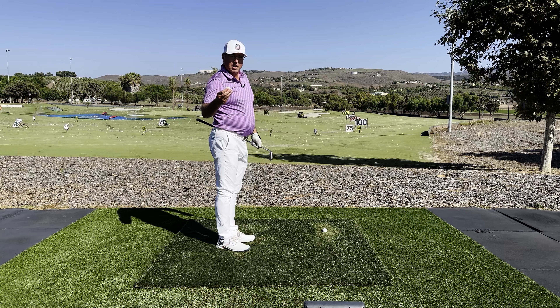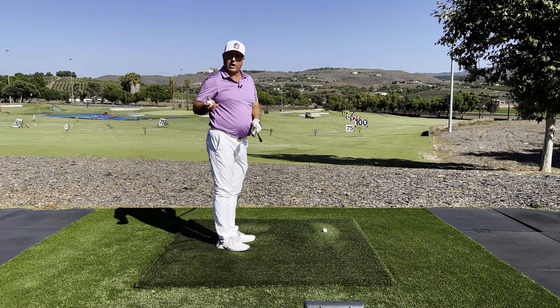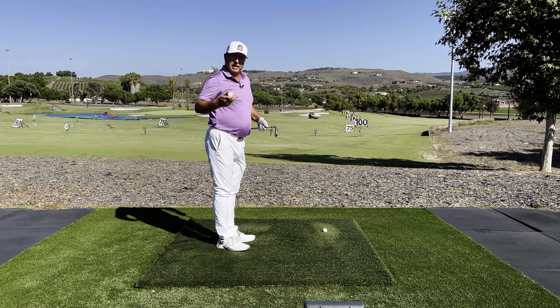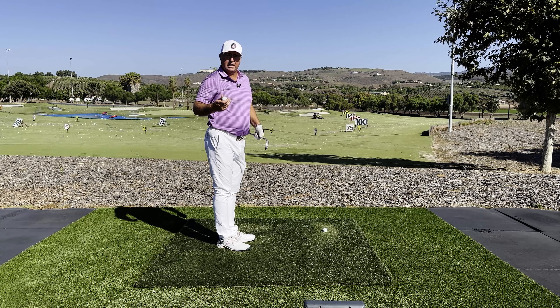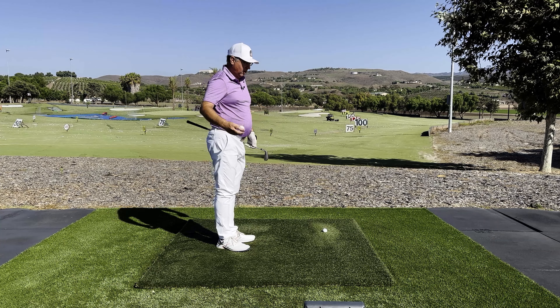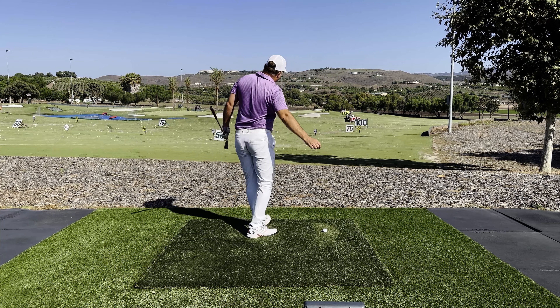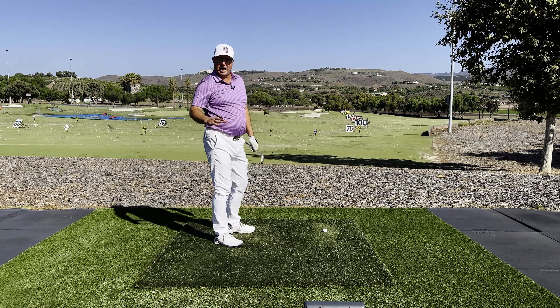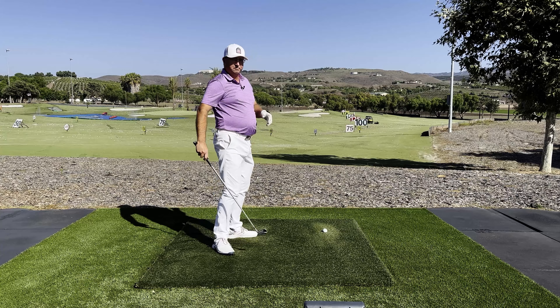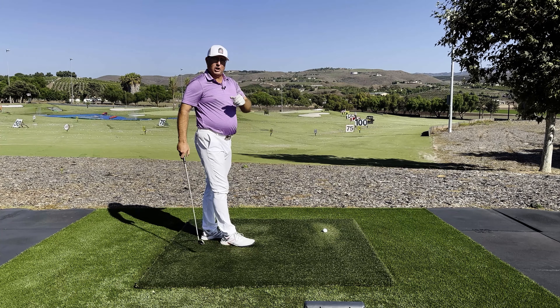If you cannot rock skip straight up the target line, it's also very telling — it probably means your body has been doing the wrong actions or has been in the wrong position all this time. Once you rock skip and those are all nicely on line, you're ready for the next step.